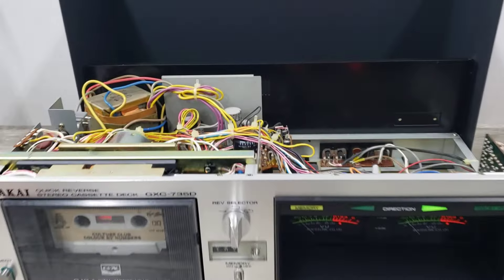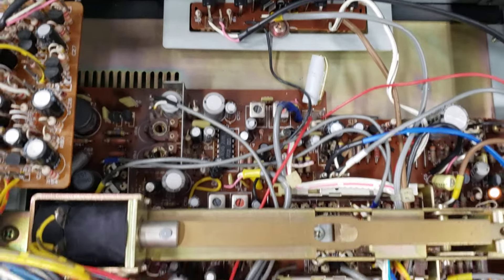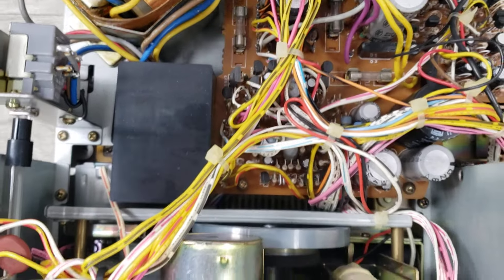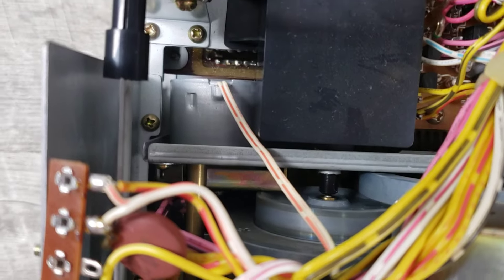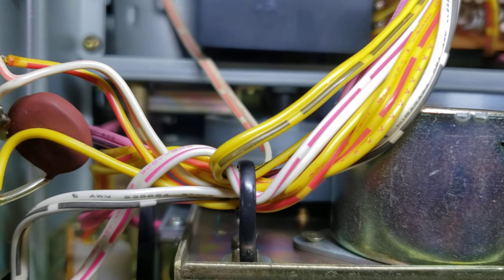I took the top off and this is what this cassette deck looks like inside. There's a component here, then the motors here, and then more stuff on this side. What I wanted to show you is here where the motor is — you can hear it — and then you'll see a belt in here. It's kind of hard to show.